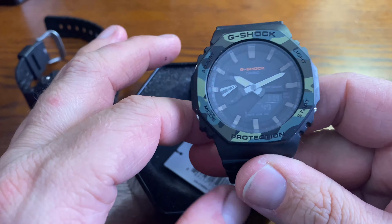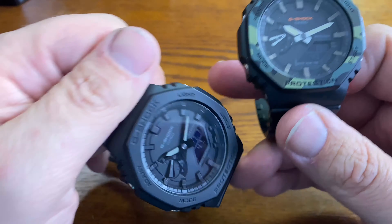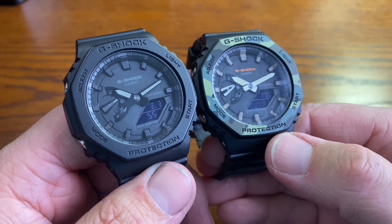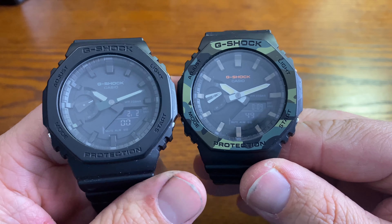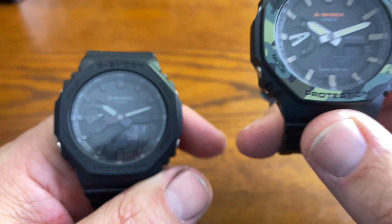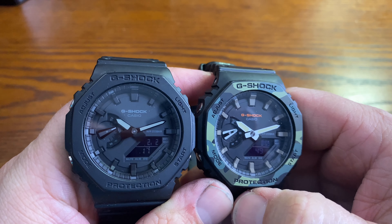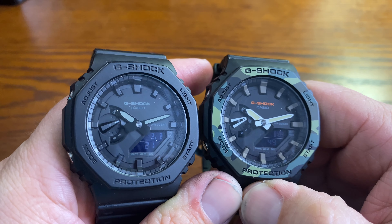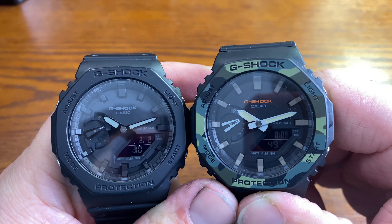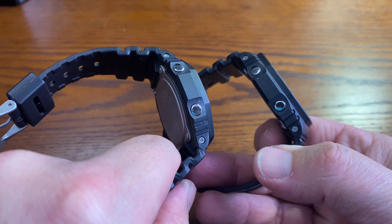We have ourselves another Casio Oak G-Shock, and this one is military style. The noticeable differences are the indices are a different color — as opposed to the blackout where everything is pretty much black. What looks like it could be loom is definitely darkened, and the date indicator arrow is done differently. You've got G-Shock written in orange and camo on the bezel, but very much the same watch.